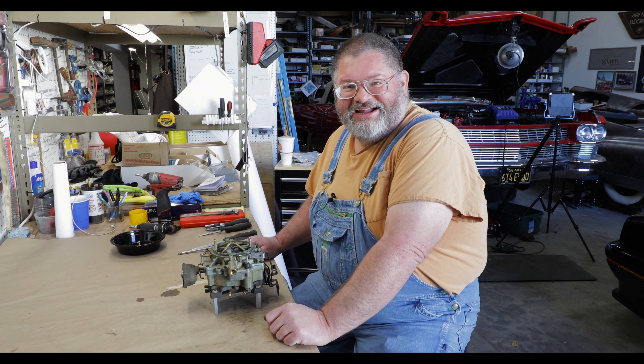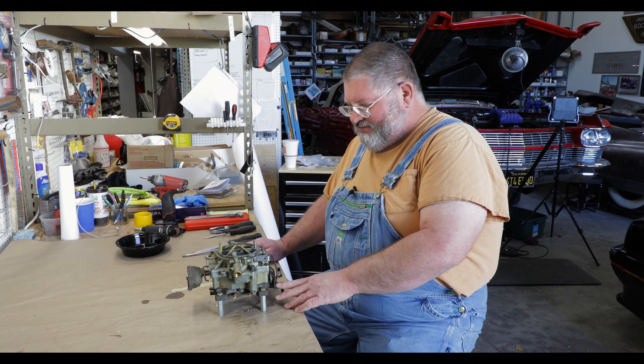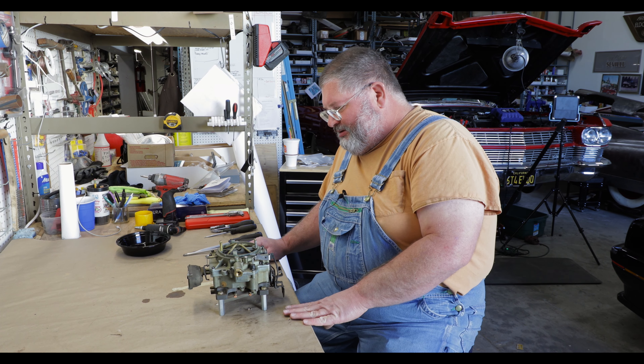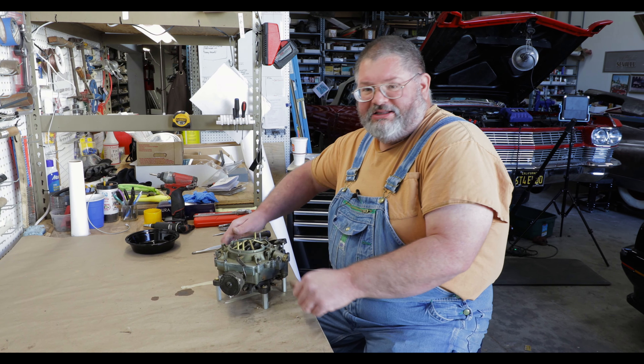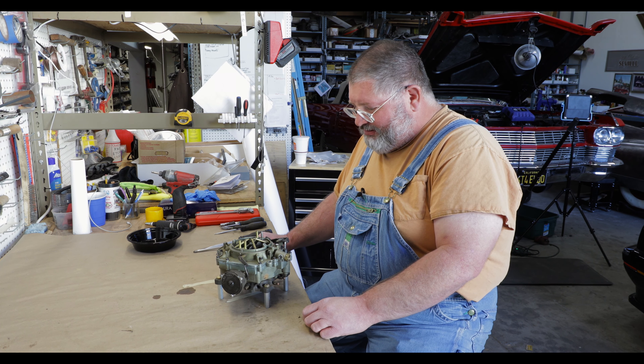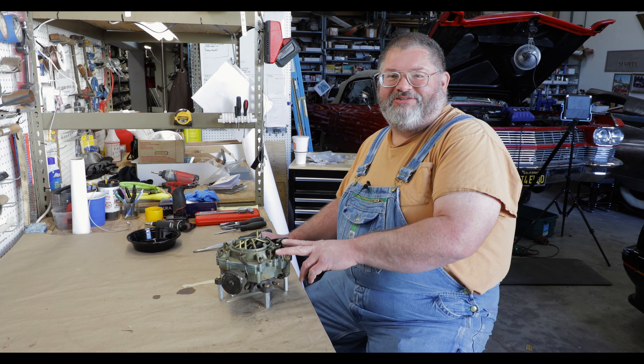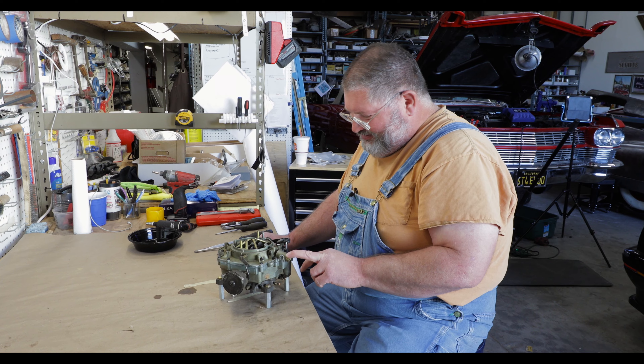Hey there guys, welcome back to the Caddy Daddy and Bought Parts Garage. Today we're going to be rebuilding this Rochester Quadrajet, used on many many different makes and models of automobile. In fact, my friend's Dodge Diplomat police car has the electronic version of the Quadrajet on it.